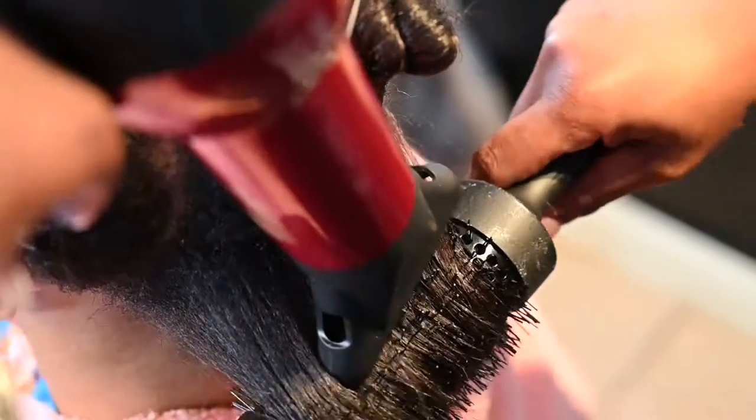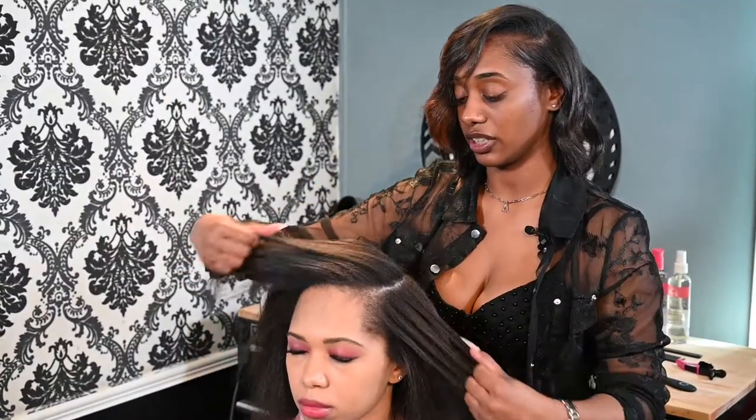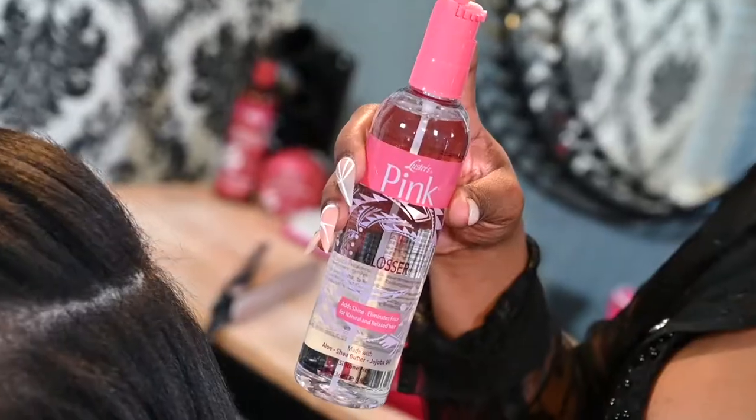Now that we have her sectioned off, we're going to start off with our blow-drying technique. Now that we have her good and blow-dried out from our leave-in conditioner and moisturizer conditioner, we're going to use our pink glosser.